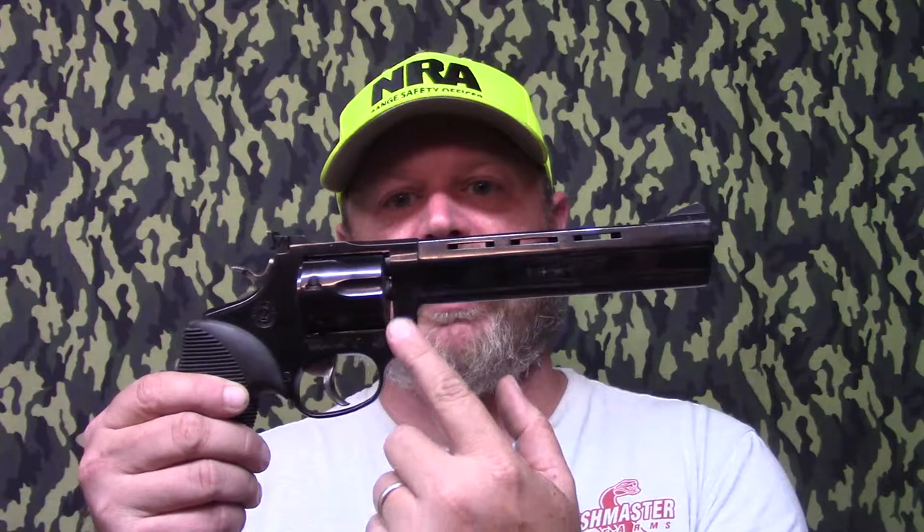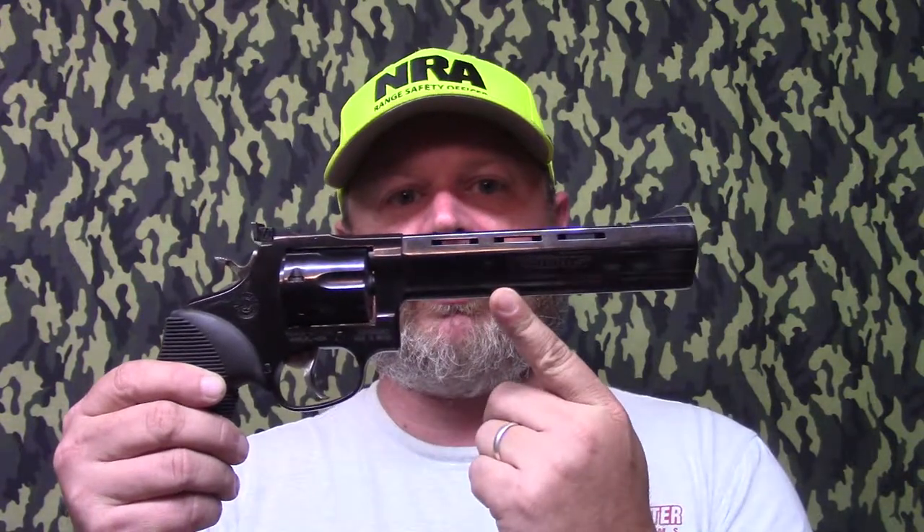Welcome back crew, I'm Chris Dover. Today we've got a viewer-requested video from Gary. Gary asked us to do some additional testing on the foam action sports rest — specifically, how well we think it will hold up to the cylinder blast from a revolver. So let's get out on the range.